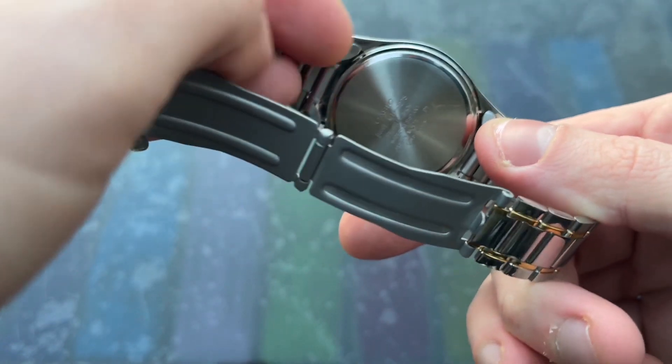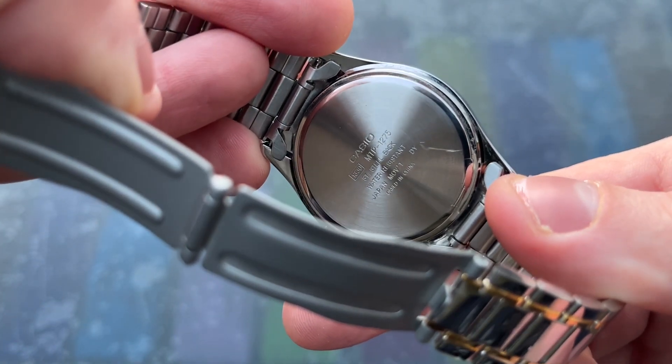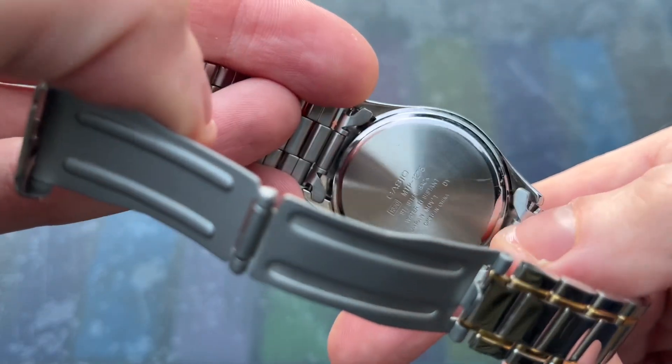There is no brushing anywhere and it is an absolute fingerprint and scratch magnet. The caseback is solid stainless steel, as you would expect with a quartz watch, and the crystal is mineral glass. Water resistance is limited to just 30m.